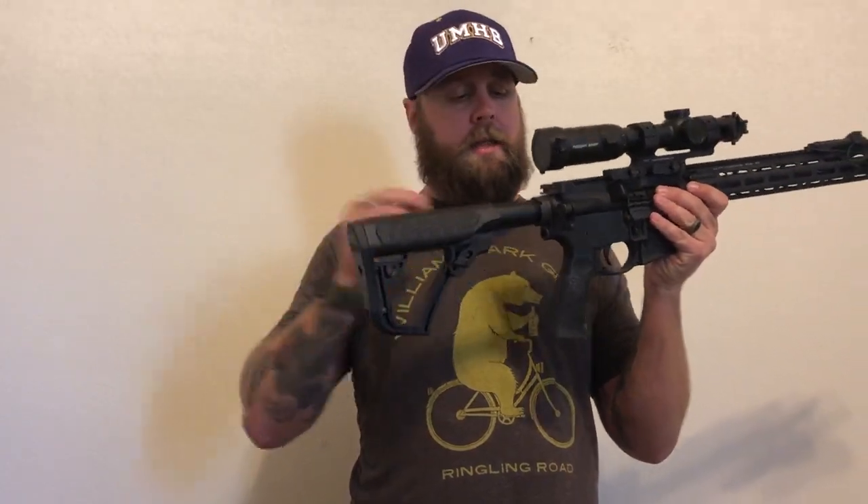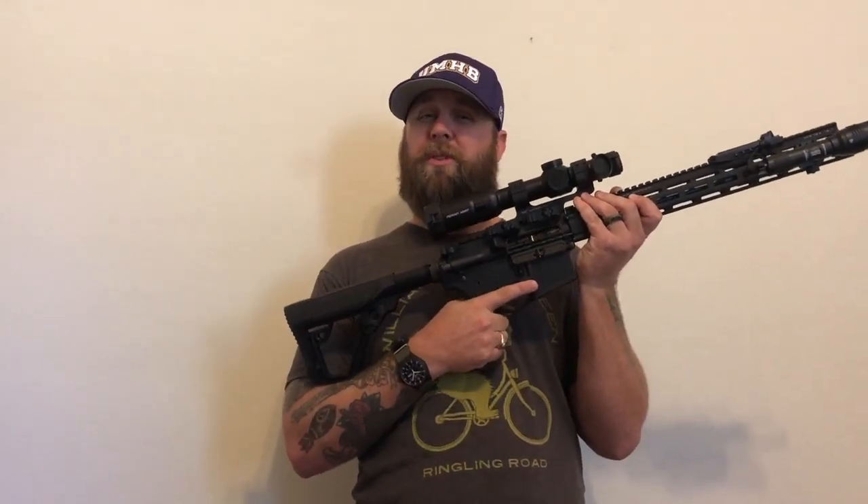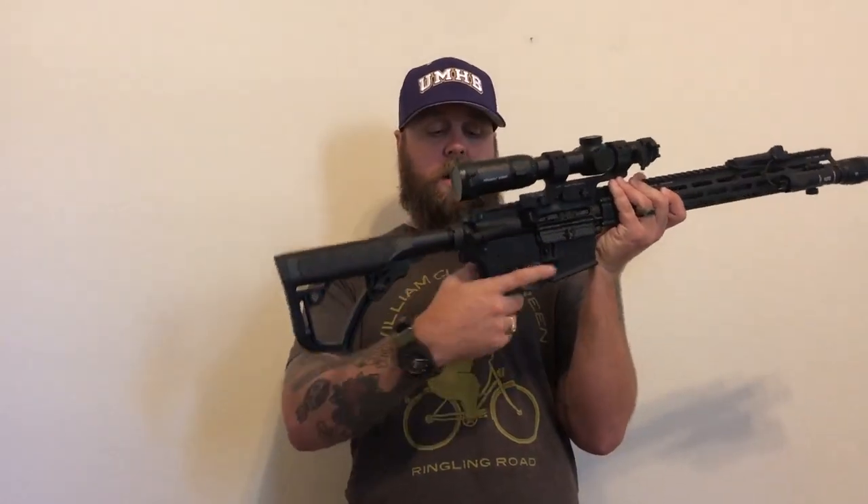The buttstock and the pistol grip both have this Daniel Defense rubber material on them. I've heard that it can be pretty bad on beards, but I haven't shot it yet — we'll find out. If it is, more than likely I'm going to take the buttstock off. I kind of like the angle of the pistol grip. A lot of people don't like it — they think it's ugly or whatever — but it works fine for me. We'll find out when I shoot.